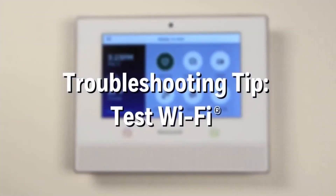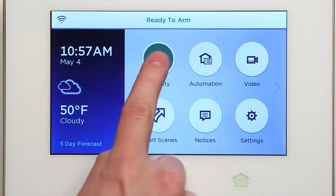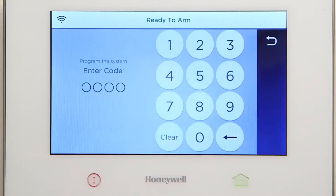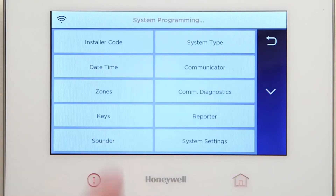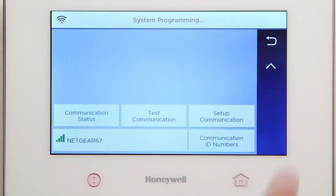To test or troubleshoot your Wi-Fi communication path, do the following. From the Home screen, select Security. Select Tools. Then type in 4112. Select Program. Select Communication Diagnostics. Scroll down. Select Communication Status and confirm AlarmNet is registered.